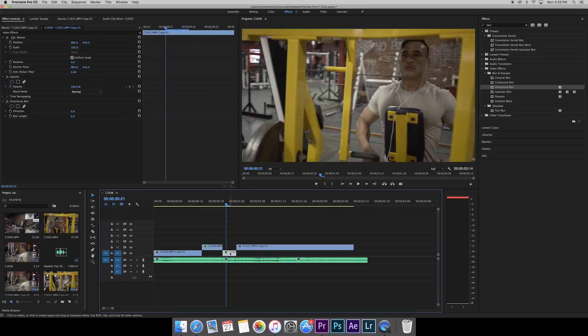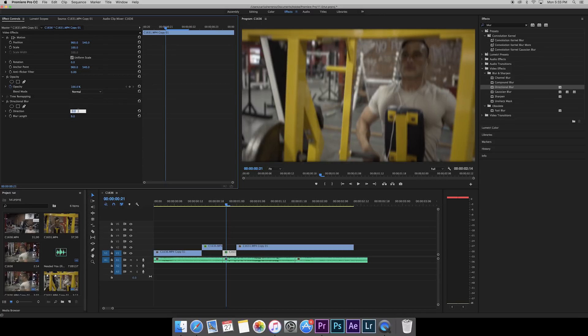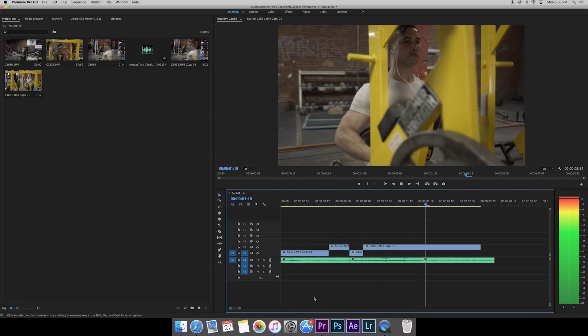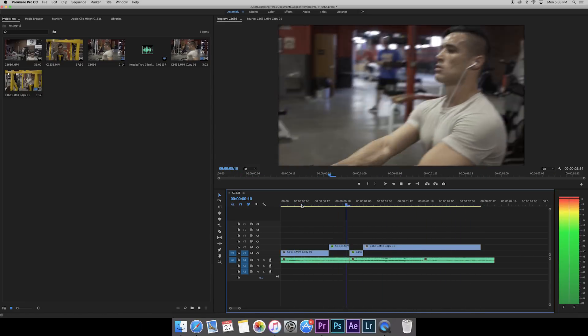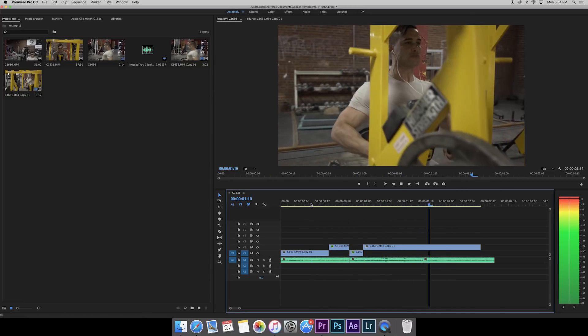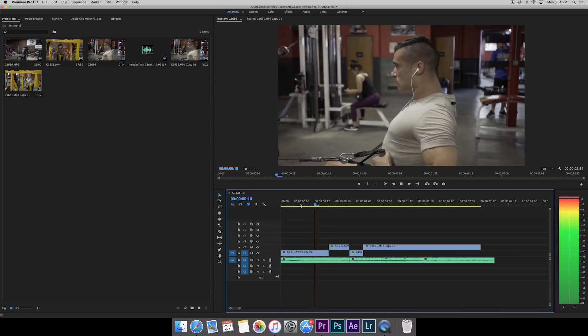For this second clip, click on it, set the blur length to 9, hit enter, and set the direction to 70. This gives it a little more motion blur. Let's see what it looks like — way better. Perfect.